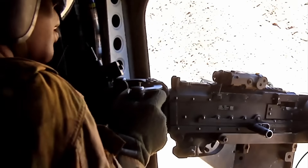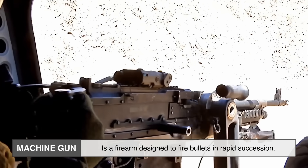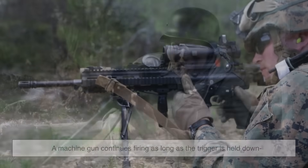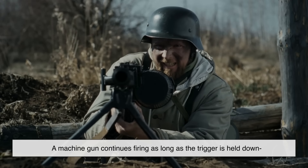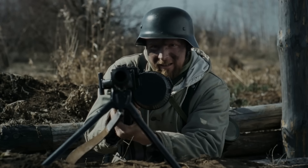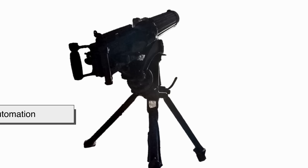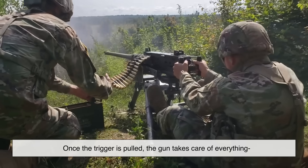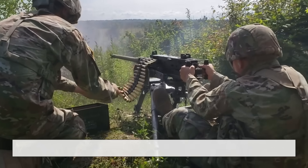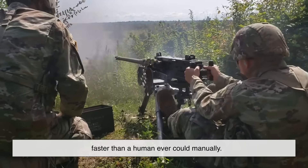Let's start simple. At its core, a machine gun is a firearm designed to fire bullets in rapid succession. Unlike regular semi-automatic guns that fire one shot per trigger pull, a machine gun continues firing as long as the trigger is held down, at least until the ammo runs out or the gun overheats. It all boils down to automation. Once the trigger is pulled, the gun takes care of everything — firing the round, ejecting the spent cartridge, reloading a new round — and doing it again, over and over, faster than a human ever could manually.